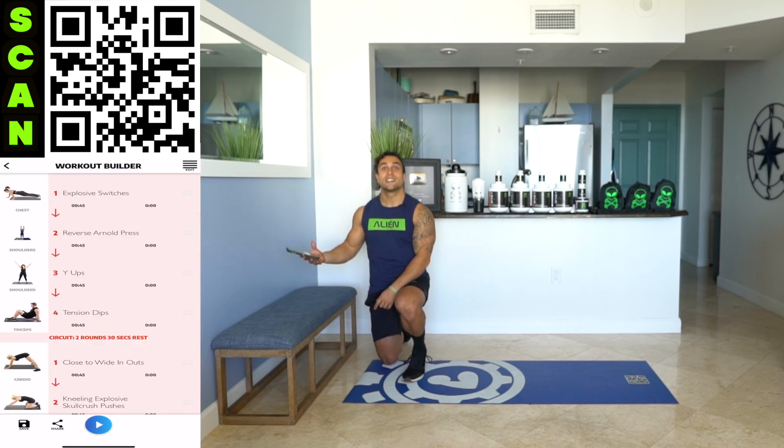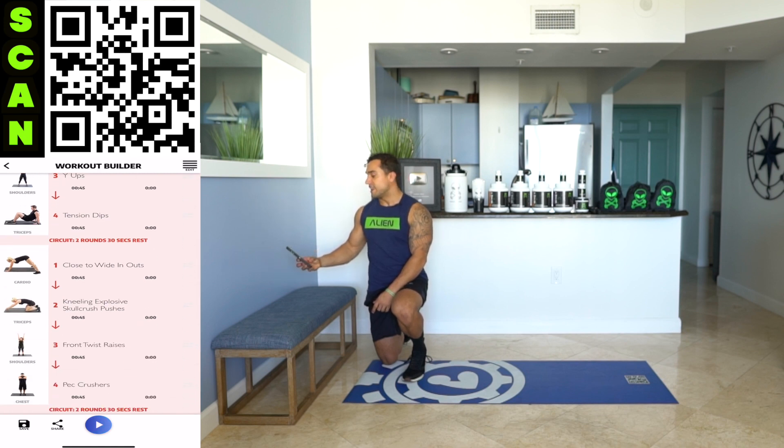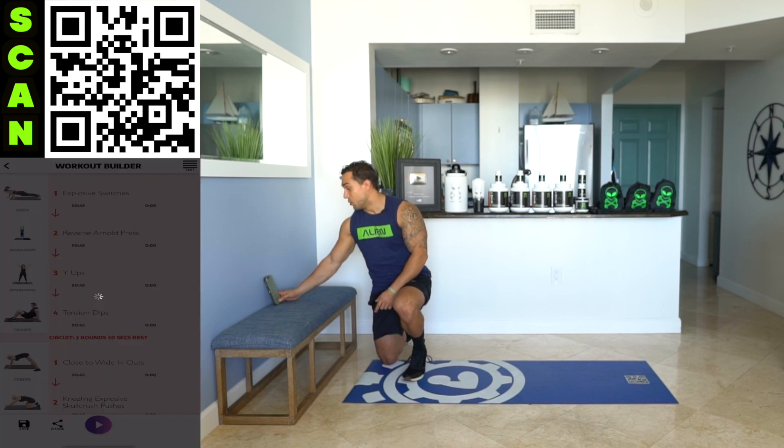Starting off with a killer. Explosive switches to begin with. We got some awesome circuit work today. Let's get after it together. We're going to get right into it. Fight that fatigue — this first one's going to burn quick.